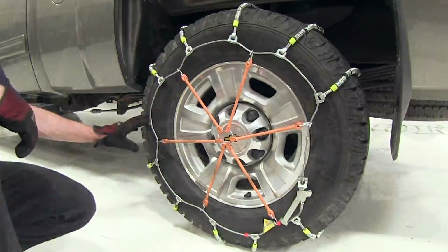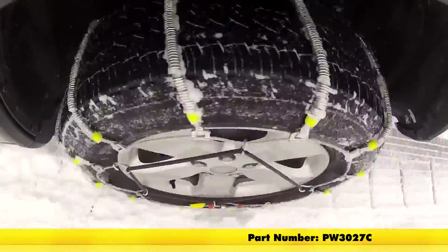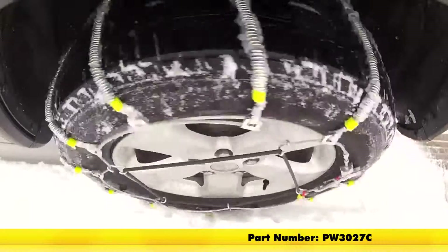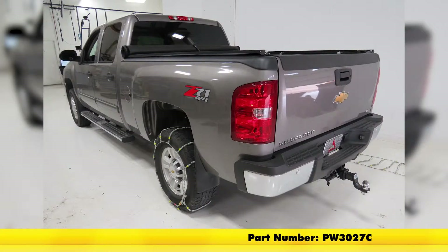And with that, we'll finish it for the Glacier Cable Snow Tire Chains, part number PW3027C, on the 2009 Chevrolet Silverado.